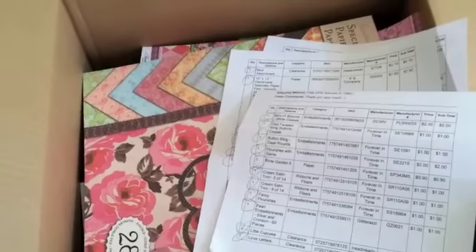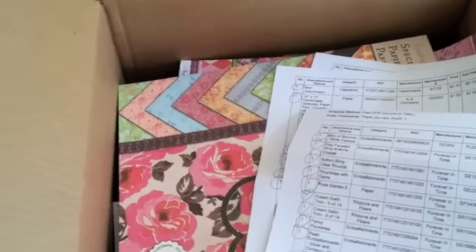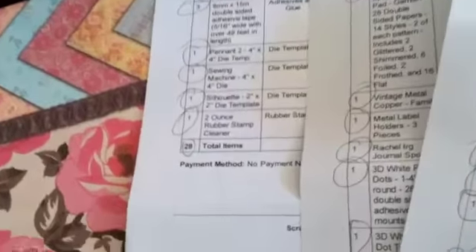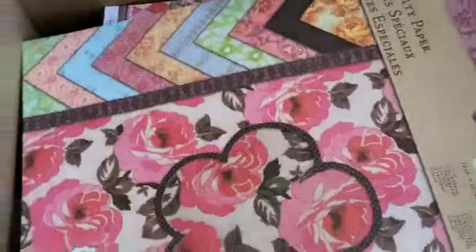It took me like two weeks to try to decide what to order because I kept changing my order and going back and forth — there was so much to choose from. But as you can see my order is like three pages long. I got like 28 items. Let me show you everything that I got.